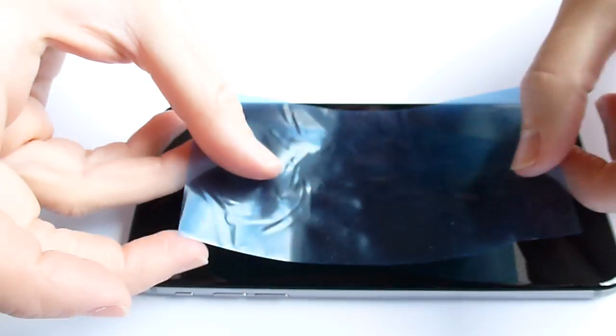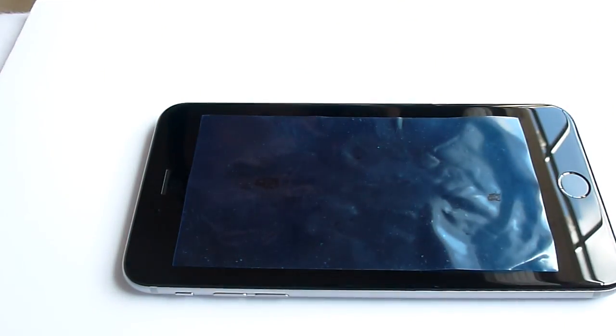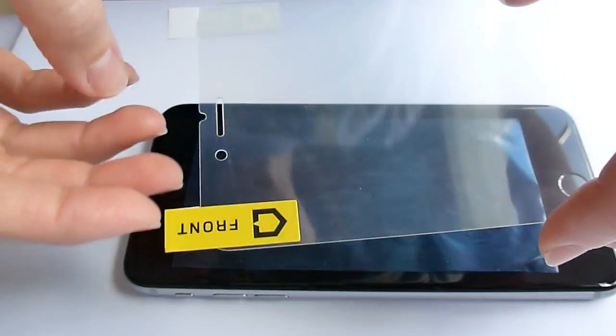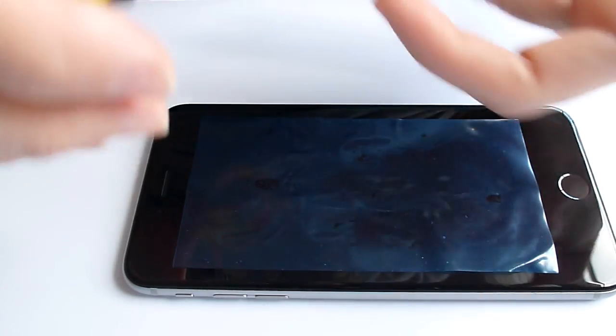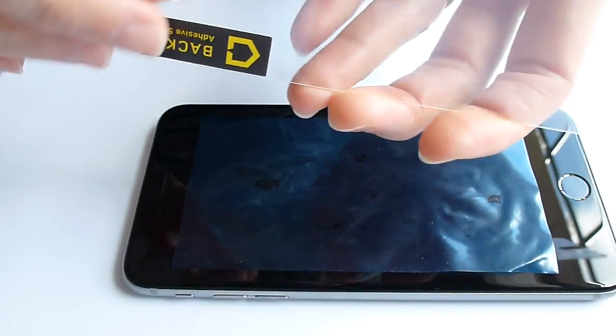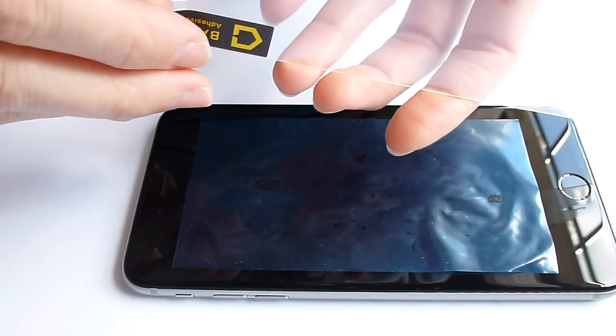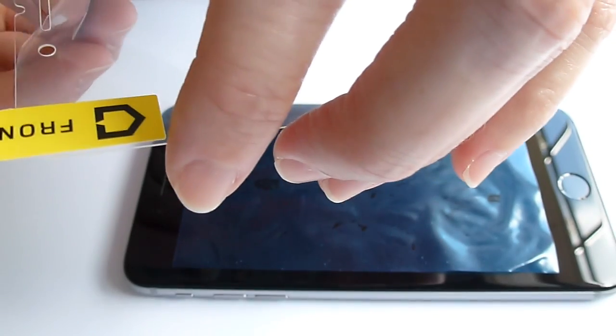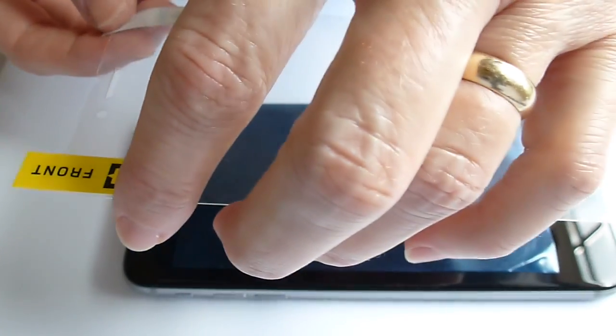First I need to remove the screen protector that I currently have on here, which is one that is specific for a waterproof case and is not a standard screen protector. We're looking in pretty good shape here. So here's the screen protector. The back is the adhesive side, so back will be what I'm going to remove first.